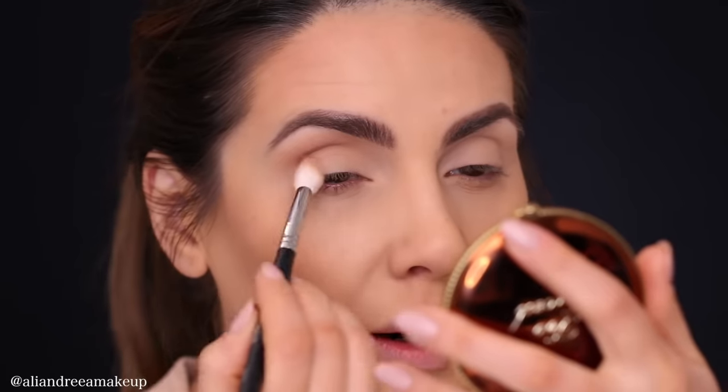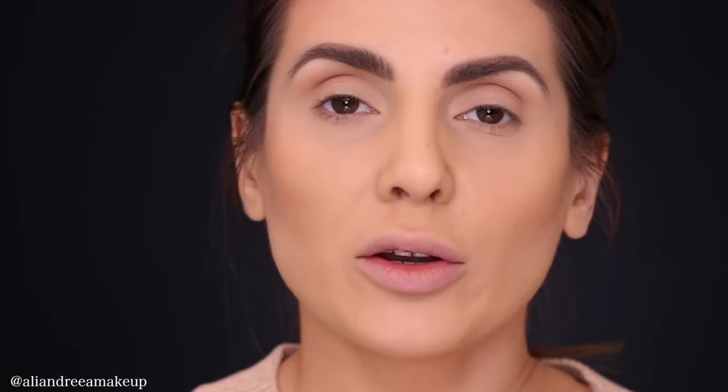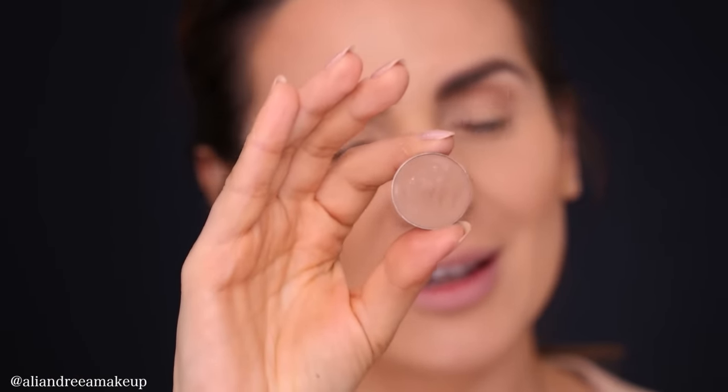I stop right around here — this is where I stop. The next color I'm going to use is my favorite. You've probably seen me using this in 50% of my tutorials — this is Fawn from Anastasia Beverly Hills. The reason I love this eyeshadow so much is because it goes with everything, really every single look. It's so natural and it works with so many skin tones.